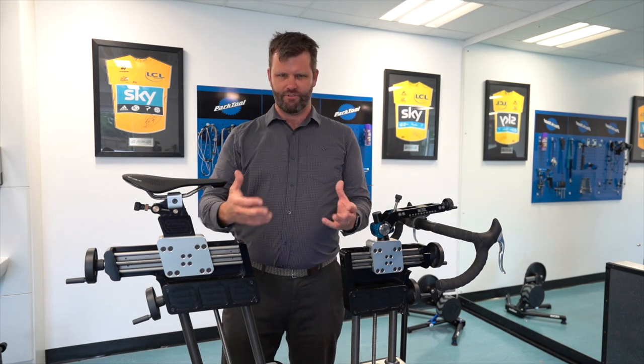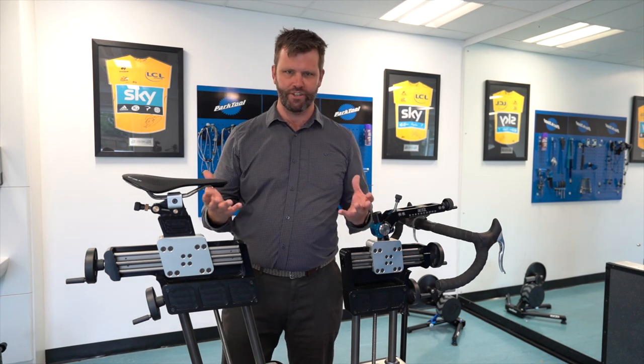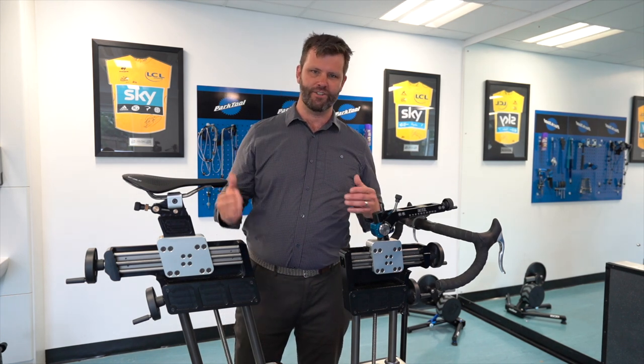Now having established that crank length can be changed without affecting your performance, why would you do it? Well, I'll talk you through a few scenarios.